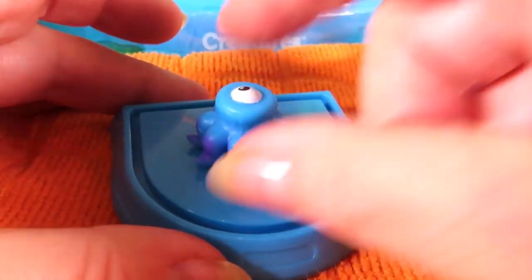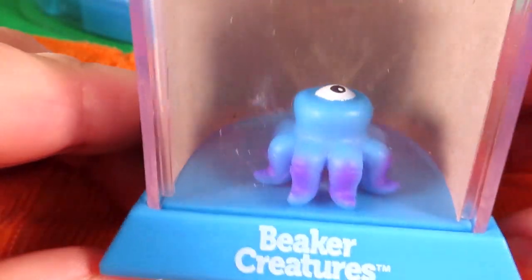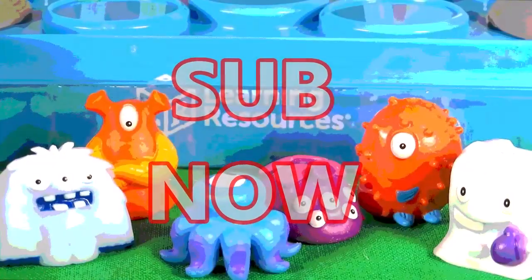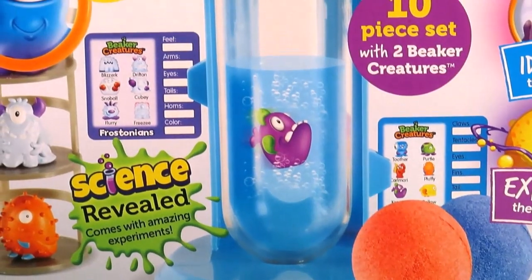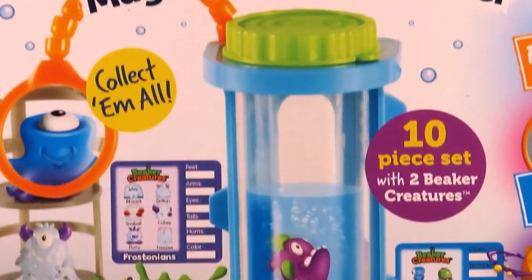Now we need to check out Blurk in our Bio Home! Let's lift off the lid, pop him underneath, and replace the lid. Oh look, there he is! And we can use the magnifying glass to check him out close up. Be sure to like this video, and join me tomorrow when we'll be checking out the Beaker Creature's magnifying chamber — it looks awesome!